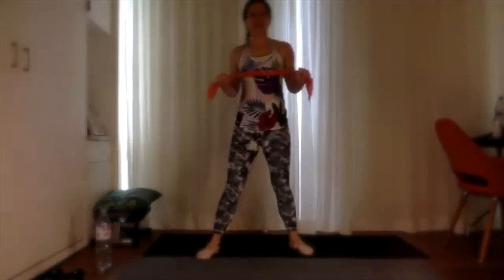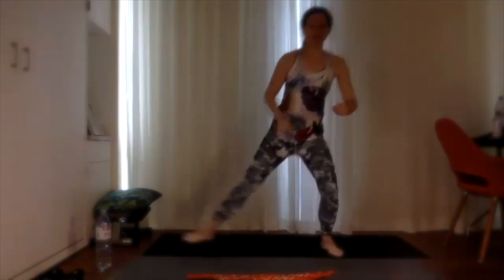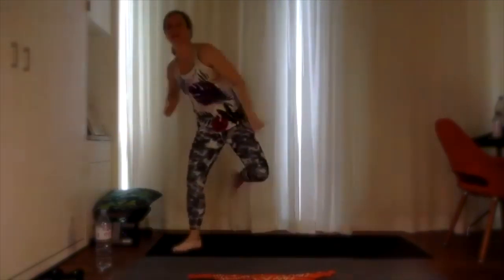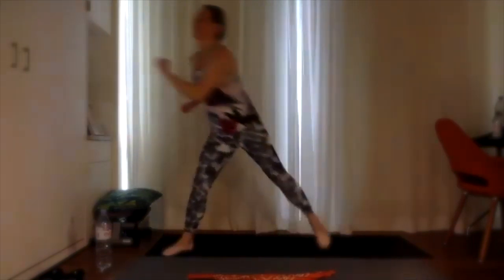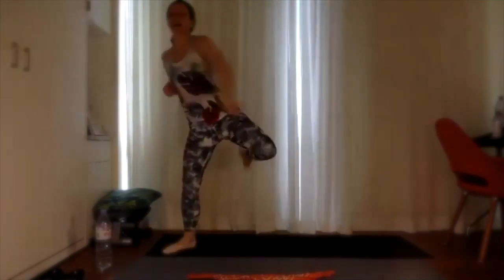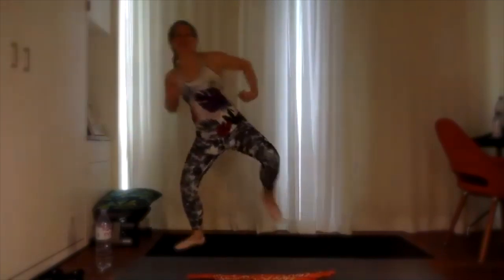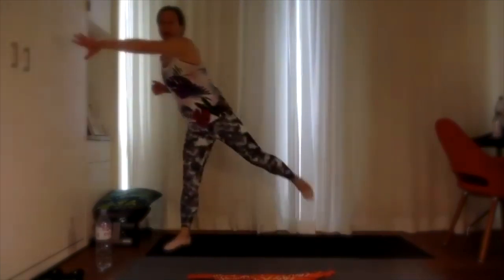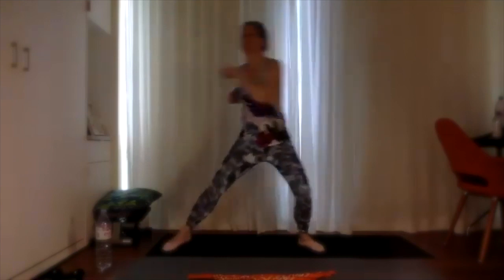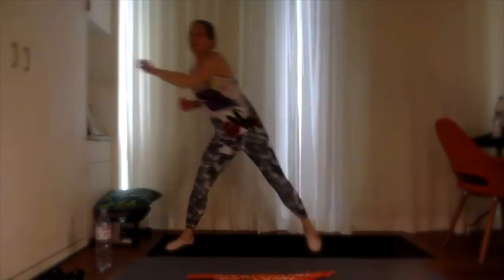Release that towel down. Let's go into 30 seconds of skaters — just skating with a nice little leg curl behind, getting into that hamstring. Almost make it slow motion to really control those muscles. Nice work, 10 more seconds, and we're going to go into alternating side lunges using that scarf, strap, or towel again.